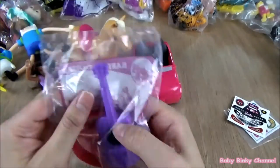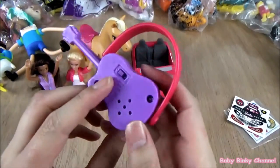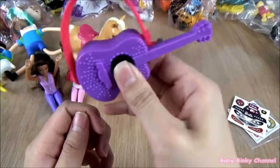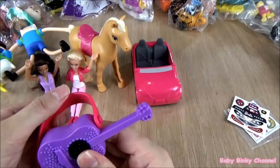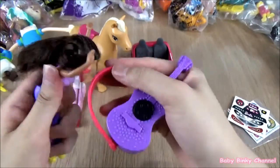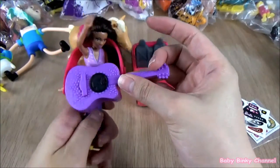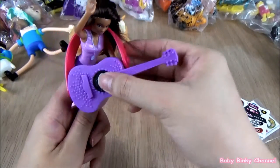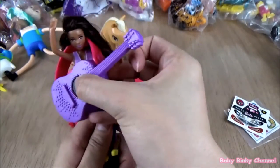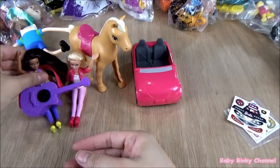And this is the Barbie guitar. There's a button at the back. Let's put this on Nicky — Nicky can be a rock star. Nicky can sit right here with her guitar.